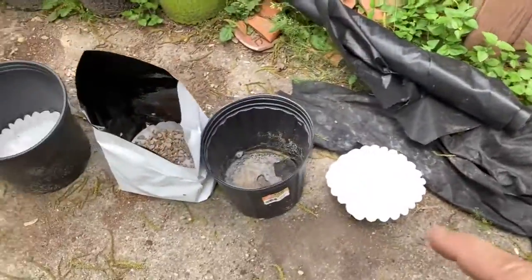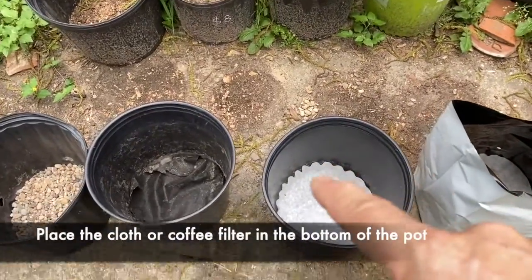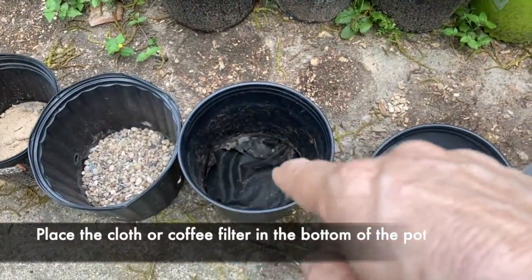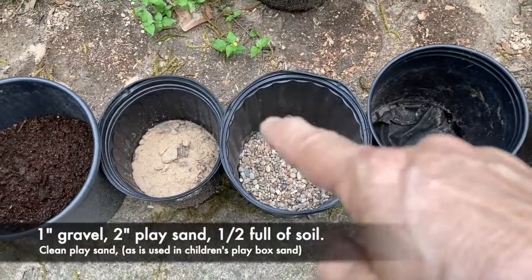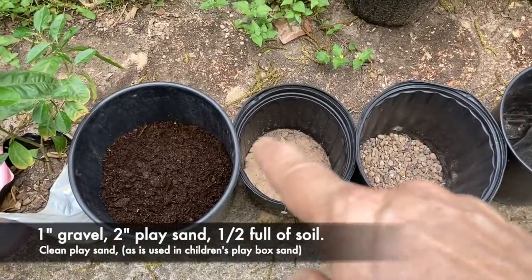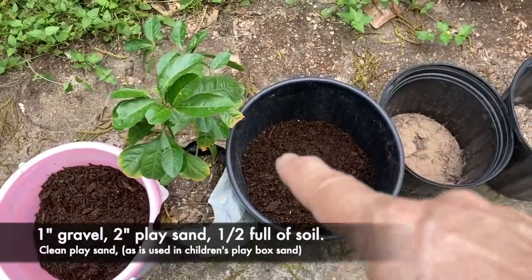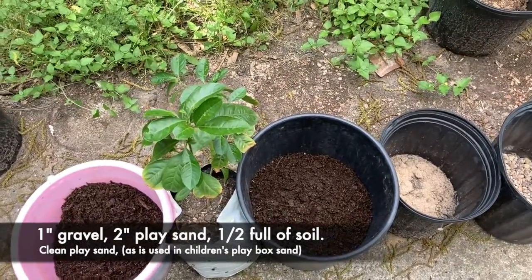So now you get your pot and you're going to put at the bottom of it the coffee filters or the weed barrier cloth. On top of that, you're going to put about an inch to an inch and a half of gravel. On top of that, you're going to put about an inch to two inches of sand. And on top of that, you're going to put your good healthy dirt — the cactus soil.